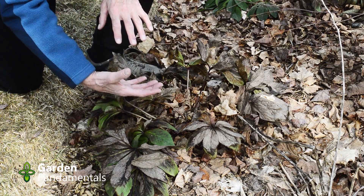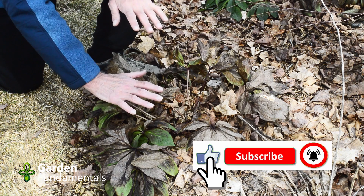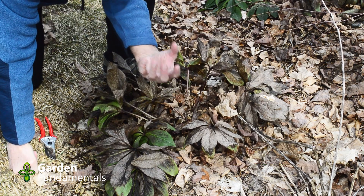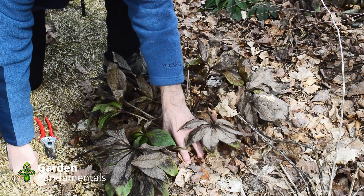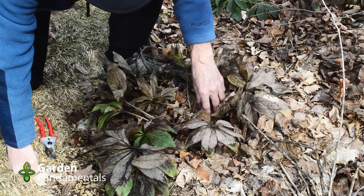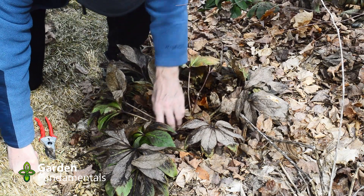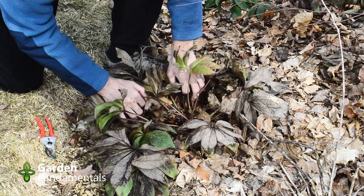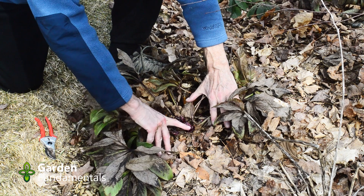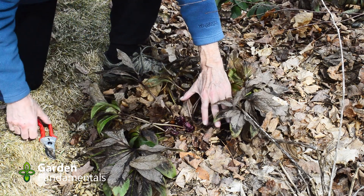From an aesthetic point of view it's usually better to clean these up. The problem is that if you just cut everything to the ground you're probably going to damage the flower buds, so you need to do it a little more carefully. What I like to do is clean up the plant a little bit — get rid of some of these leaves just so I can see what I'm doing. As soon as I do that I can see the new buds coming, and as we cut this back we have to be careful not to damage these.